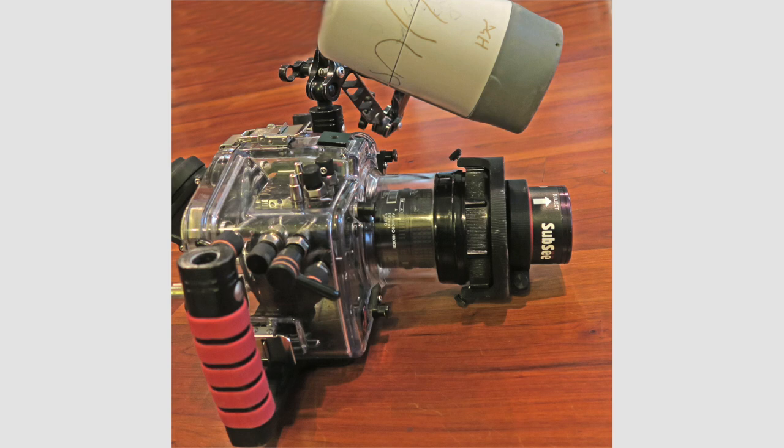Super macro has some advantages. There's almost always something available. You can make mundane subjects look stunning, and there's only one thing to concentrate on — the subject. You don't have to worry about a busy or distracting background, distractions from multiple subjects, or getting proper illumination and focus on both the foreground and the background, because you're just concentrating on the foreground. All right, let's get on to my top five images.